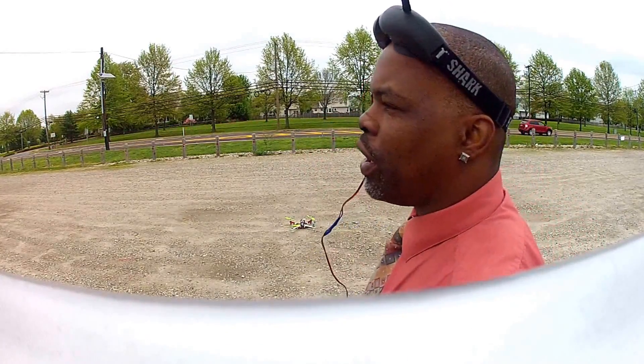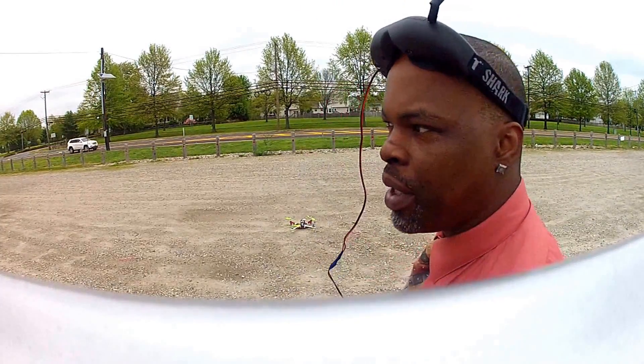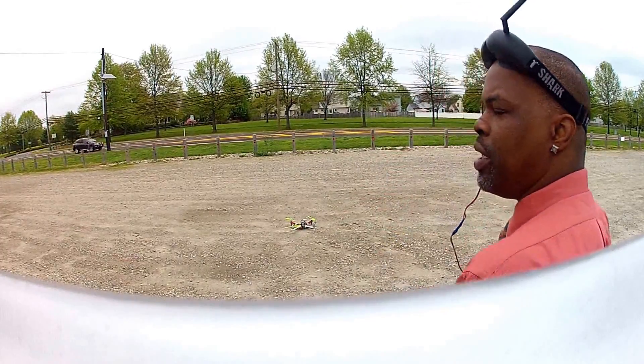Always check your quad. On the hard landing I had earlier, two of the motor wires had come slightly dislodged — that's why it had spun to one side, because the motor wasn't keeping up. So, here we go.